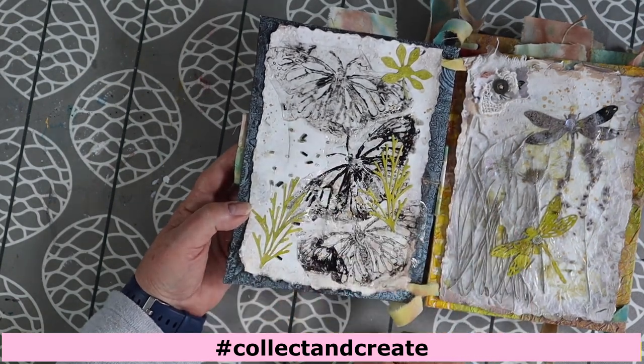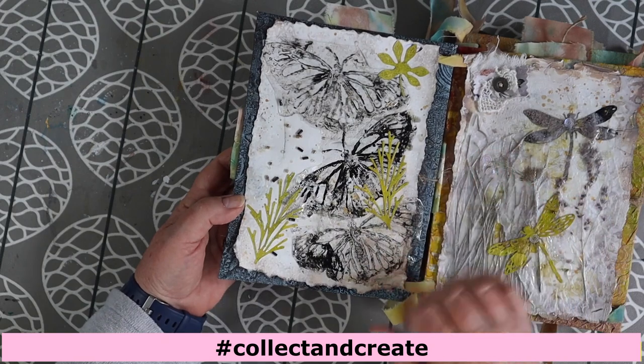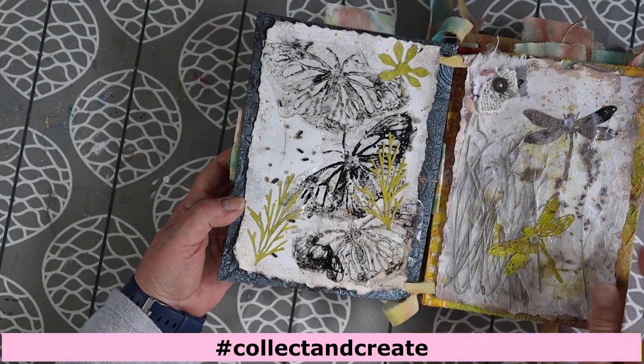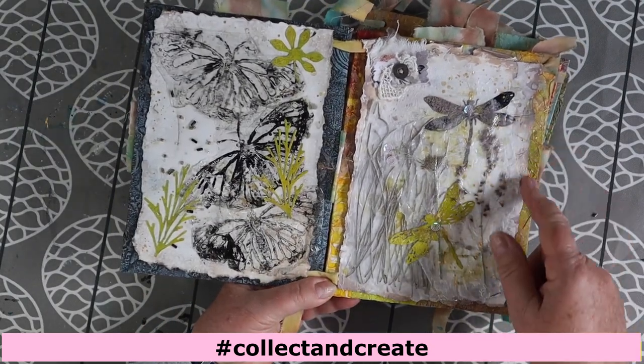I found my dies — that was another thing I found when I was tidying up and moving rooms — so I had a whole heap of die cuts and decided to include them. Moving to the second page, there's the same background with a little bit more oxide on this one.